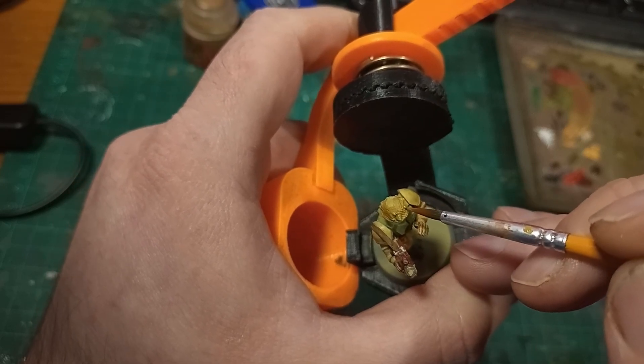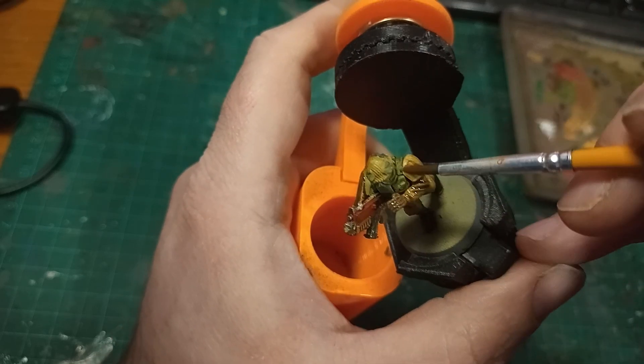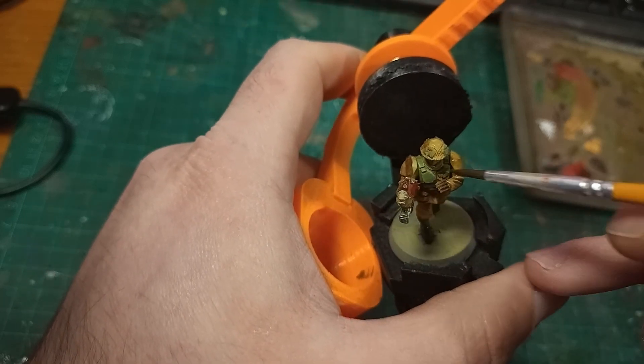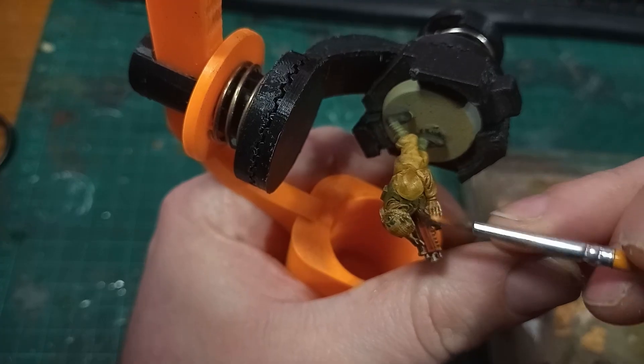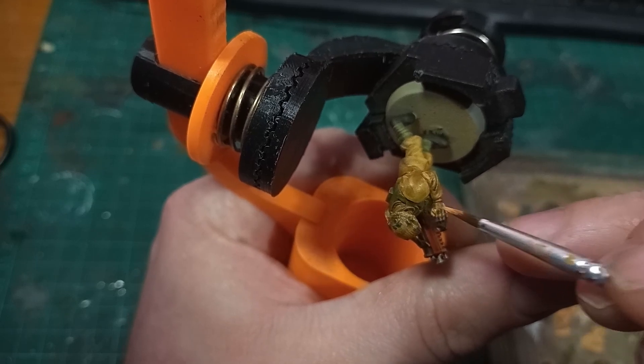I'm nearly done with painting my Roan Deeper here, and I realise I don't really have to conform to my rule of not using washes for my British models. Because they're out in the desert, the Deeper I can use a wash to go a bit more grimdark — it is 40k after all. Naturally the wash does need a lot of clean up; it always does, and that's fine.